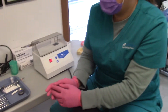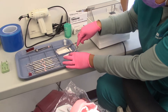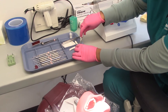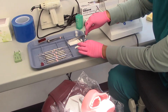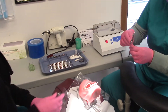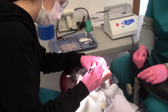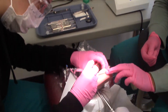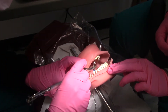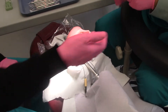Now Kaitlyn is going to load the amalgam carrier and hand it to the dentist. Hand that back to the dentist — this is the assumption that we're going to do.